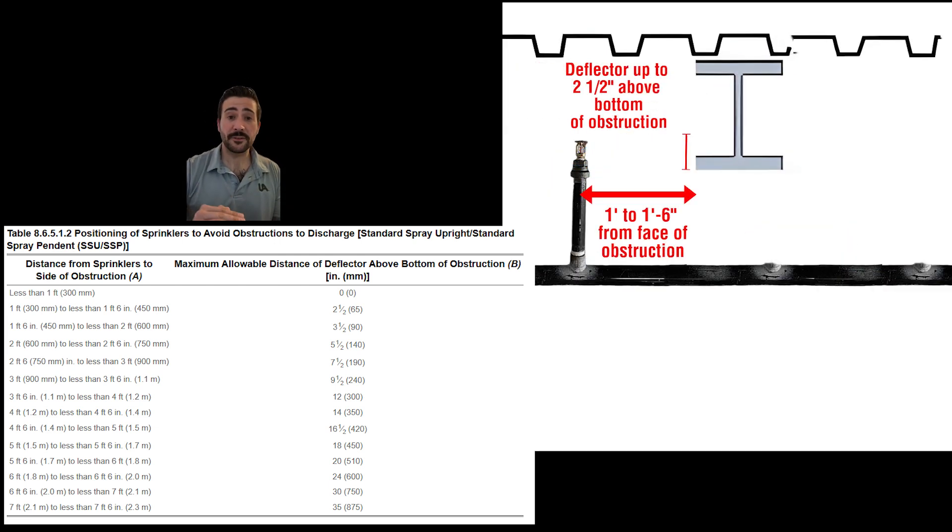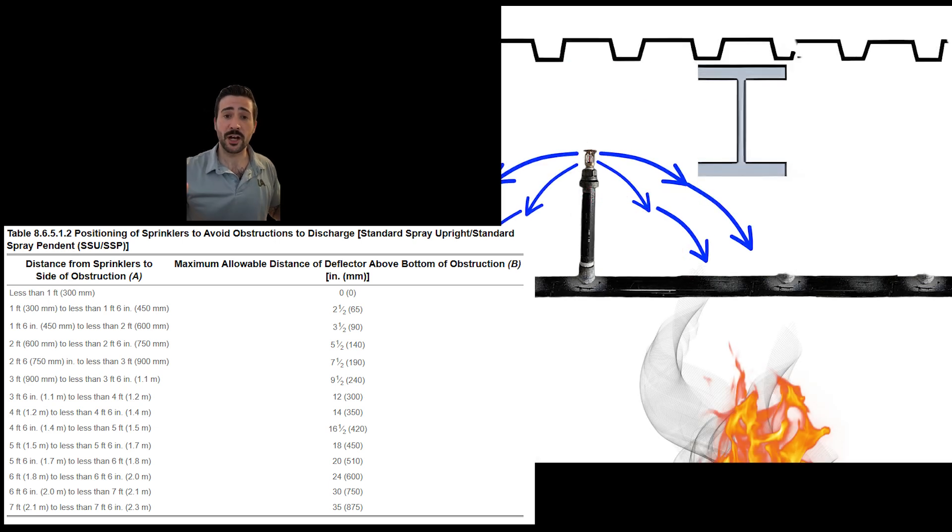Now as our deflector moves above the bottom of the obstruction — let's look at our next example — up to two and a half inches. When that happens, the table is going to give us a minimum distance away from the obstruction so we develop a full spray pattern and we're not obstructed. The higher the deflector moves above the bottom of the obstruction, the further away the table is going to say the head needs to be, giving us our minimums so we develop a full spray pattern and we're not obstructed.